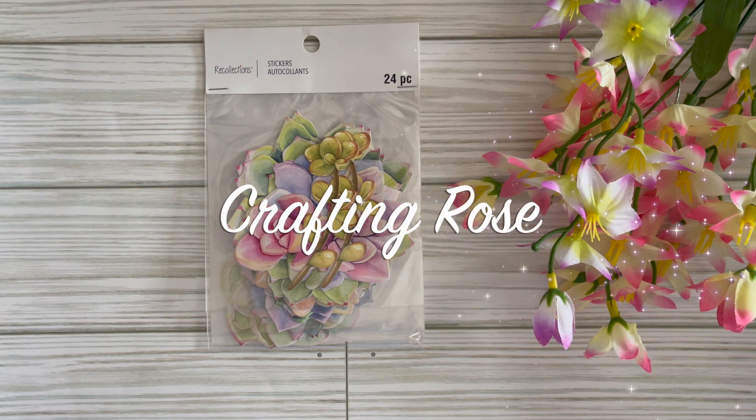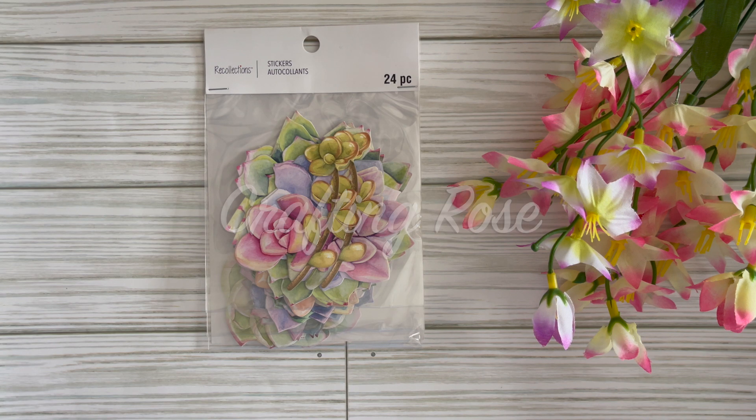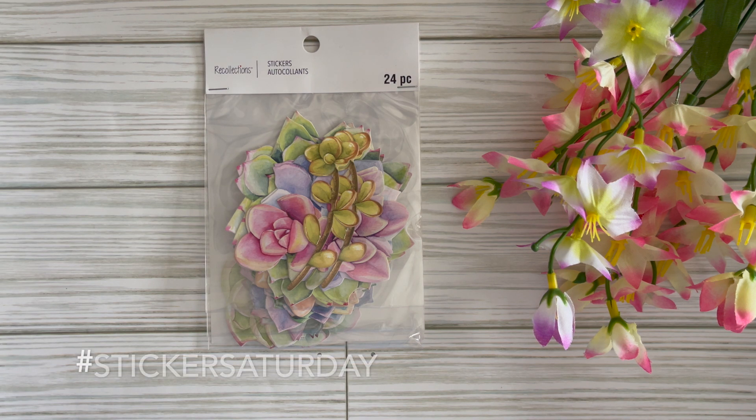Hi there, it's Rose. Welcome back to my channel. Happy Saturday — Happy Sticker Saturday! If you are new, Sticker Saturday is an open collab that I host every week. The purpose behind this collab is to break those stickers out of your stash and create something with them, or just share a sticker haul. Just use the hashtag Sticker Saturday if you'd like to join in, and tag me either in your title or your description so I can come by and say hello and check out what you're sharing for the week.